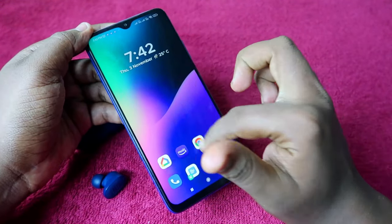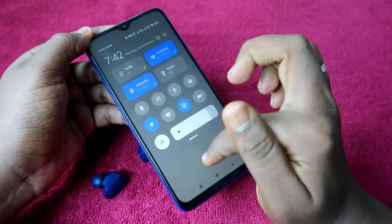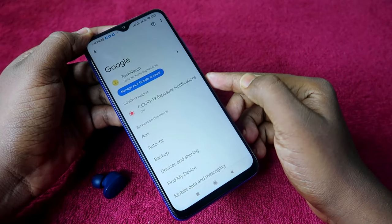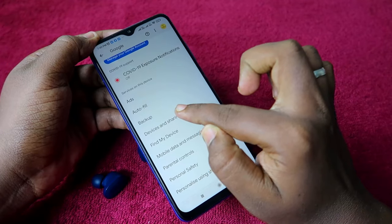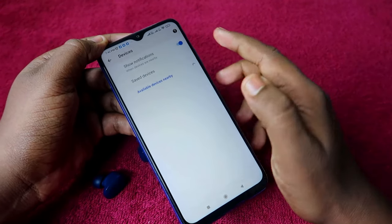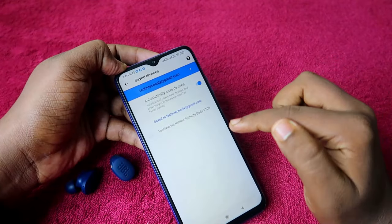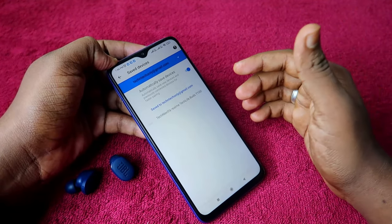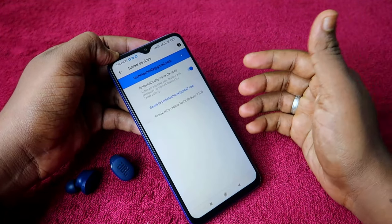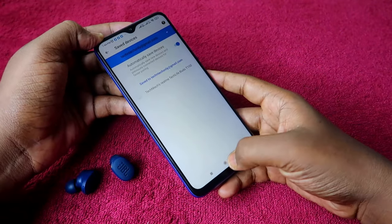To access these features, go to Settings, then Google, then Device and Sharing, then Devices. Click on Saved Devices and you'll find the JBL Tune 130 NC or 230 NC listed there, where you can use features like Find Earbuds.